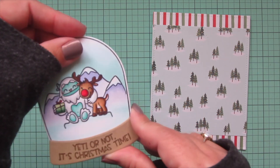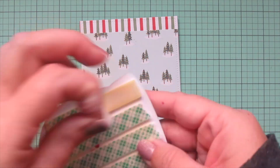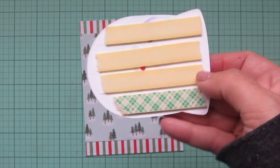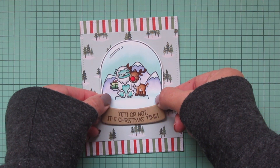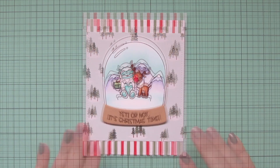I glued the sentiment down at the bottom of the snow globe and added foam tape to the back of the snow globe panel. I'm popping that up in the center of my card, making sure it's on nice and straight before pressing it down into place.